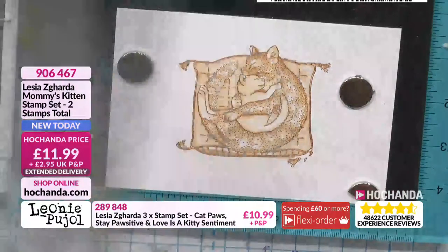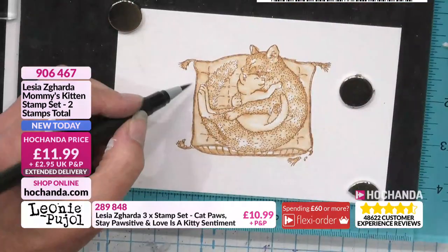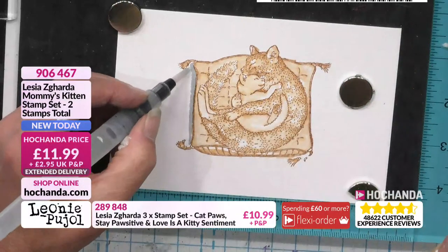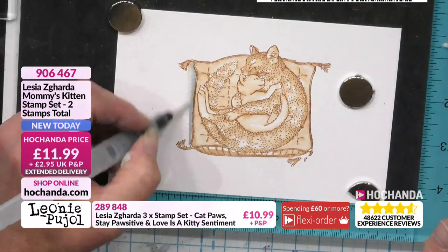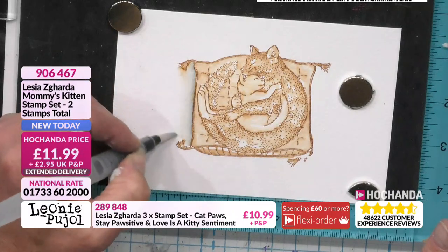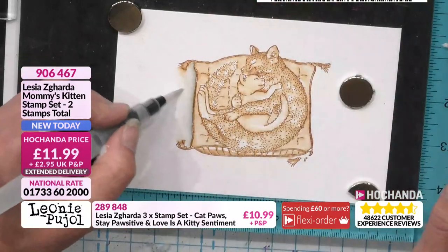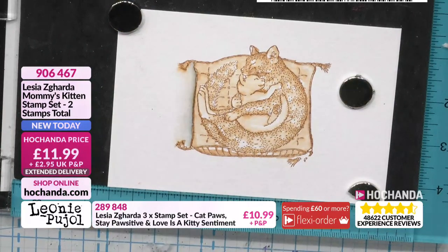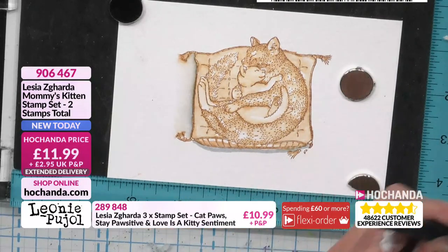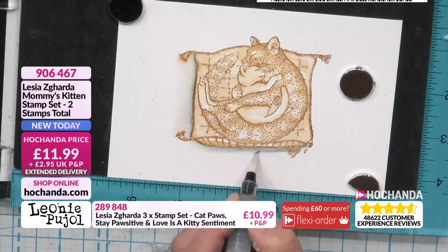If you want to create a drop shadow, get a very light gray — this works really well on watercolor cardstock. If you're new and not sure of yourself, work on watercolor cardstock; it's very forgiving. Get a stamping platform because they make life a lot simpler. Go right up to the edge and then drag out — take the ink off so you're just dragging water — and that immediately gives you a drop shadow. Just go around the image edge and drag it out.